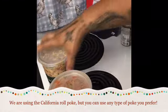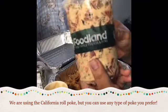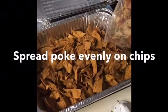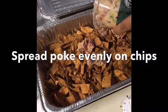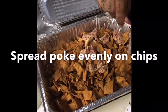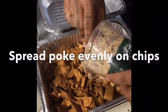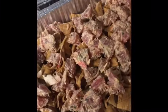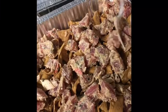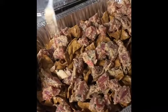We're going to grab any kind of poke you like to eat. I like the one from Foodland of course. What you do is you just add poke in here. The more the better, especially the edges, so you get a bite of poke every time.